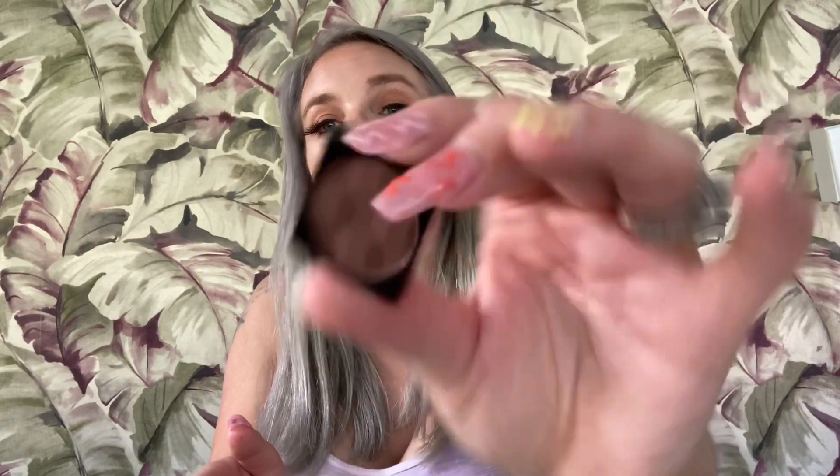This is shade three and it is this gorgeous deep brown, dark brown, almost burgundy-brown color. This feels really buttery — the last ones were a little chalky. It is a tad chalky but so buttery smooth when you put your finger in it. That's really pretty and it's going to go nicely with all the other shades I got. There is some fallout, but yeah, that is everything.